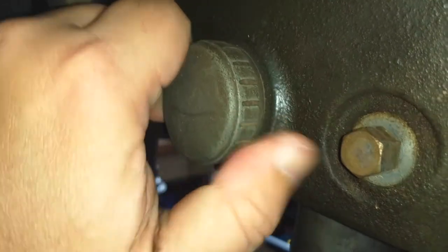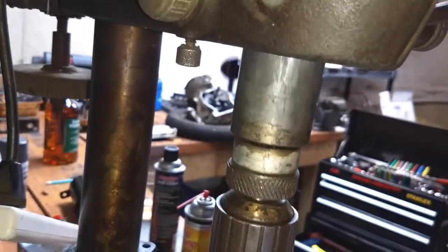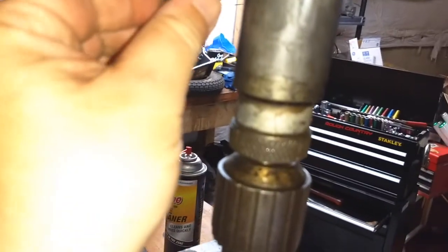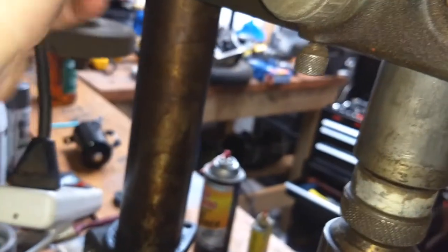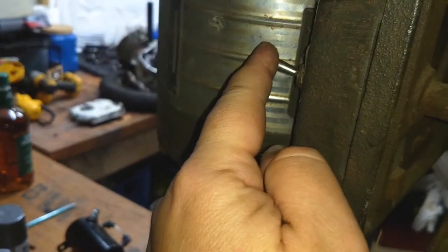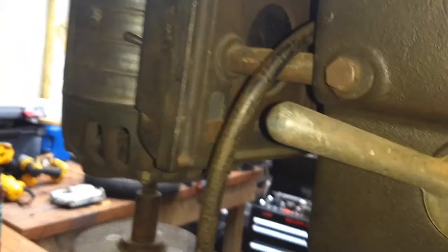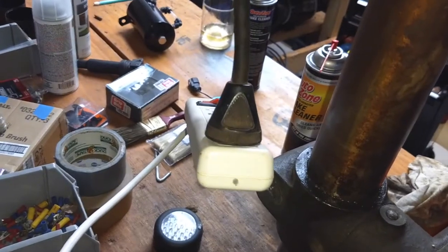I don't know what this knob does yet, but it somehow has something to do with this function, I'm sure. As does this. And that is our up-down swivel. And all the way back here — that is our power switch. No safeties, no interlocks, no keys. No ground.